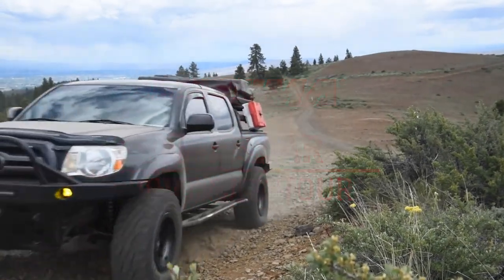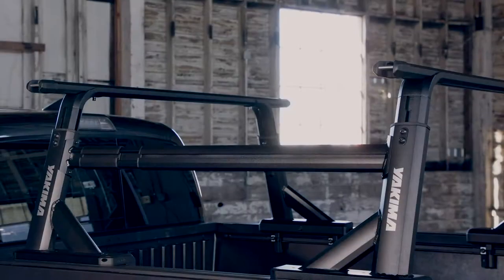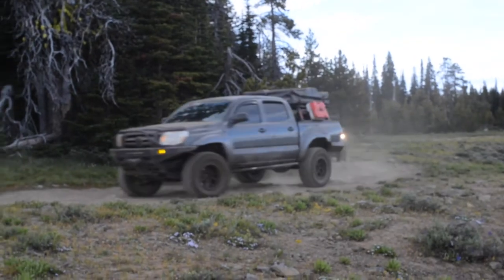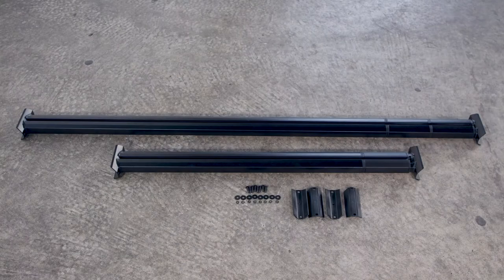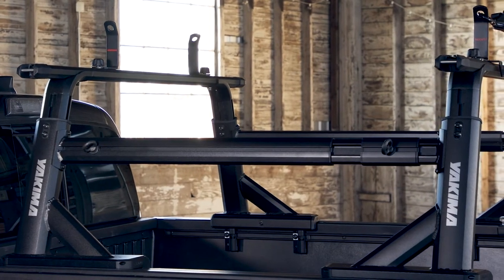Introducing the Yakima Sidebar. Now you can customize your Overhaul HD or Outpost rack system with more space for a wider range of fun. It has a telescoping design and is available in two lengths for short beds and long beds. Engineered aluminum construction delivers serious strength without weighing things down.